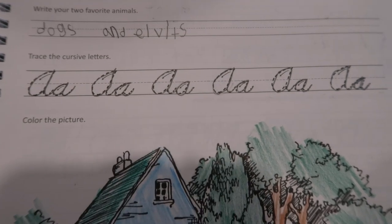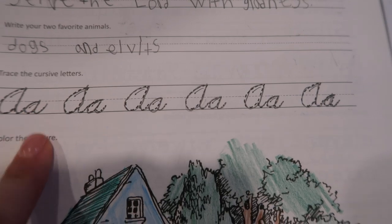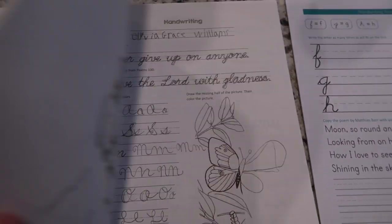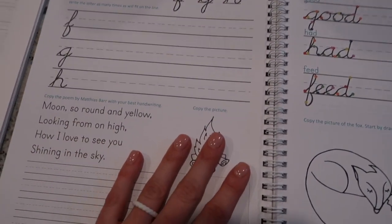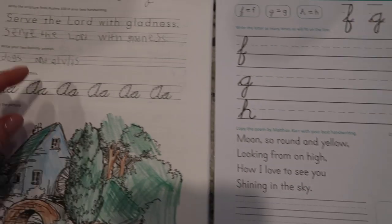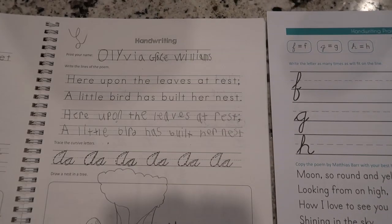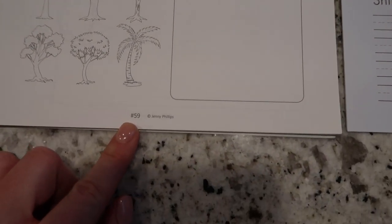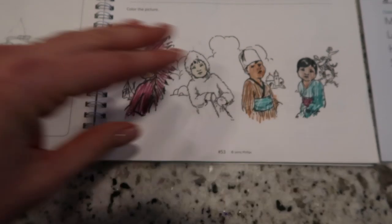As you can see, the older version doesn't have those color codes, but it does have arrows — and that's been working fine for us, we'll finish it up. I like how they have cursive and print on both versions, so that's similar — they always have some printing and some cursive.